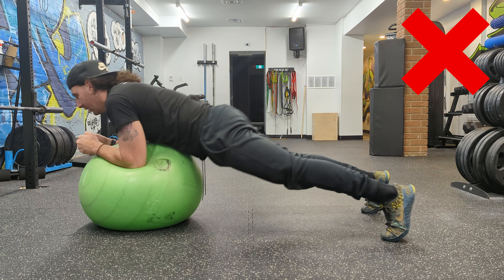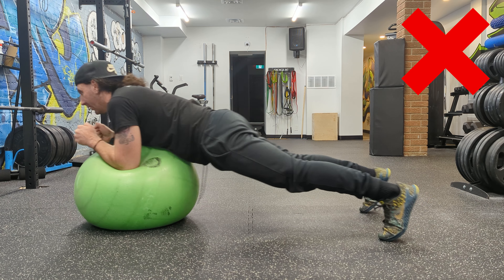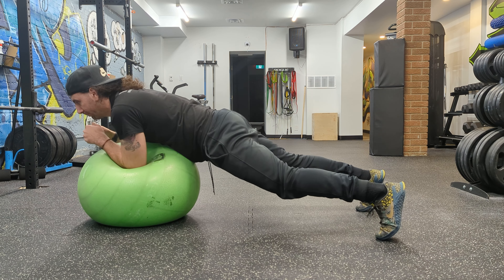Here's what we don't want to see: your body rocking side to side, or backwards and forwards. The whole point is for your abs to resist the motion left, right, forwards, and backwards. It's most important that you do not let your hips sag down or raise your butt too high.